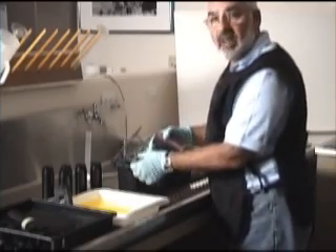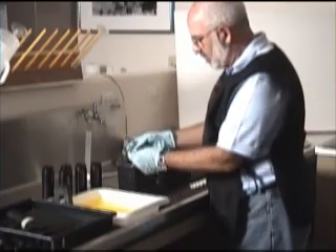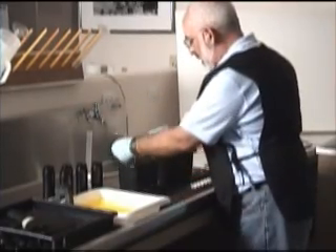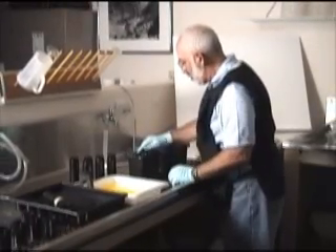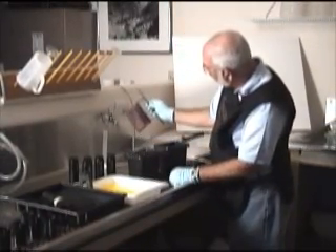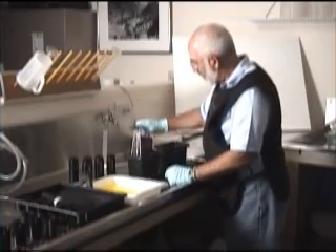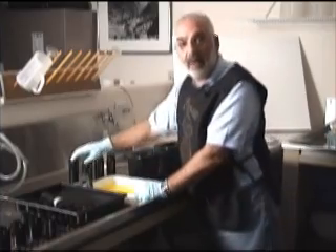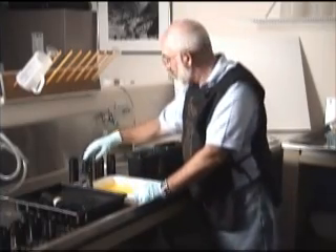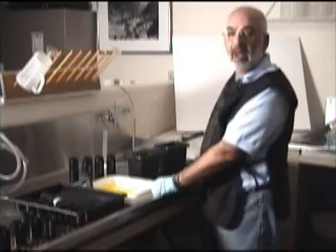I'm going to leave these in the fixer for about 10 minutes. About every half a minute, just agitate them a little bit. You can see it's starting to get very clear — the first one — but the pink is still there. So we'll leave them in for at least 8 to 10 minutes. It's not like paper where you have to worry about the fixer soaking in. I'm going to reset the timer for 10 minutes and we'll be back.